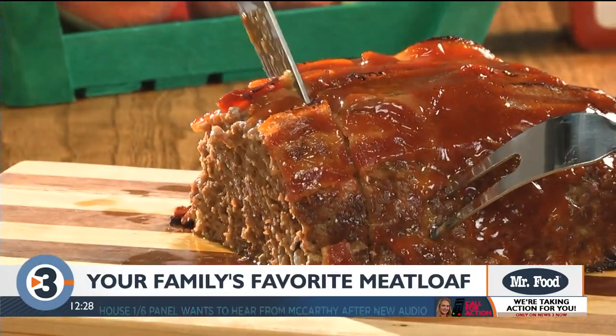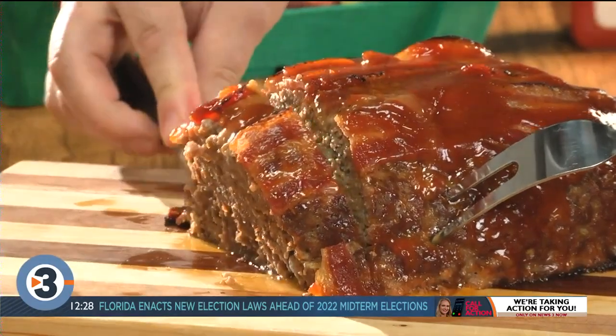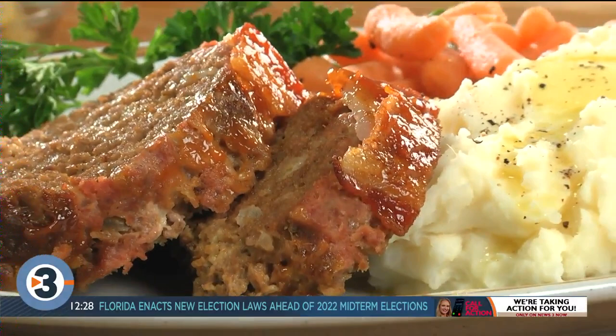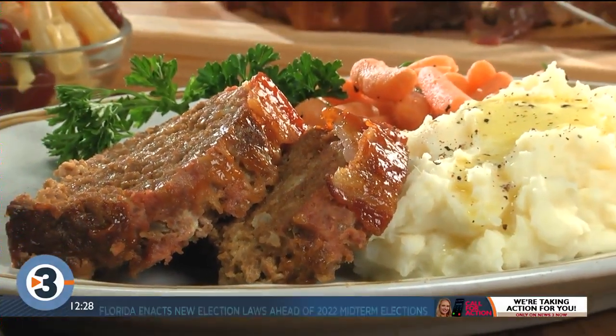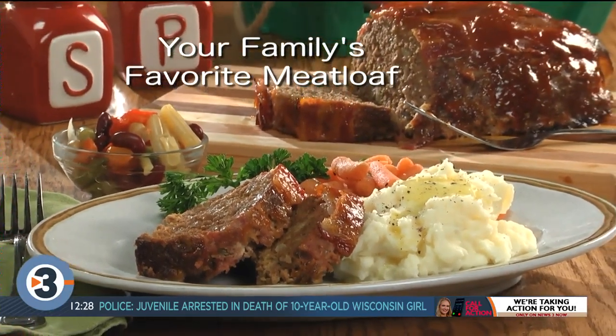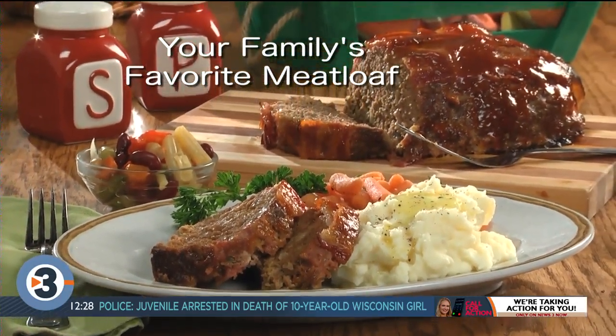And there you have it — a meatloaf that is super juicy and is packed with flavor inside and out, and the combo of the bacon and the glaze makes it irresistible. So don't wait another minute. Go online and get the recipe for what we call your family's favorite meatloaf.